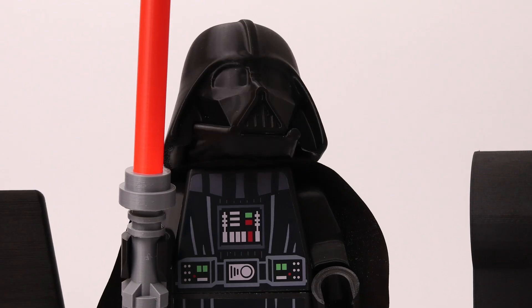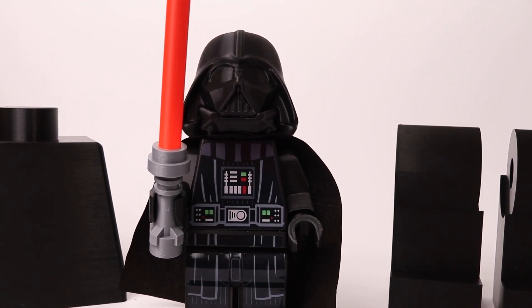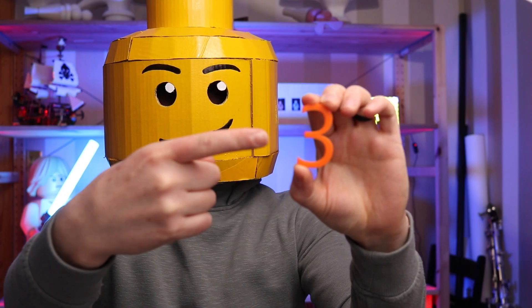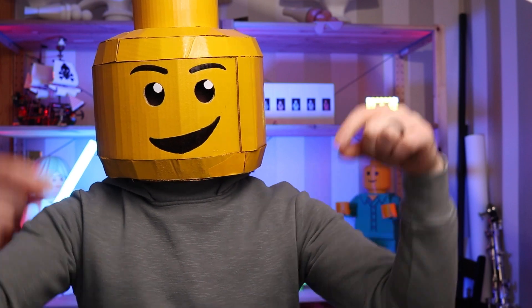What you might not know is when working on these big projects, I often test it out at a small scale version. This is the one for this project, and I'm going to give it away. All you need to do is find a 4 letter code I've hidden around this video and follow the link in the description to enter.